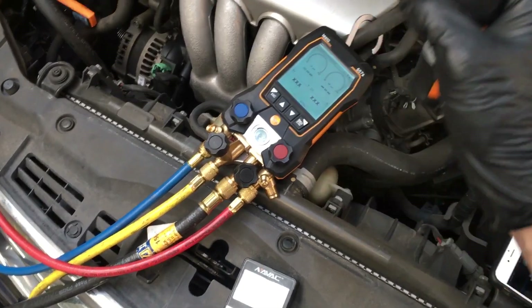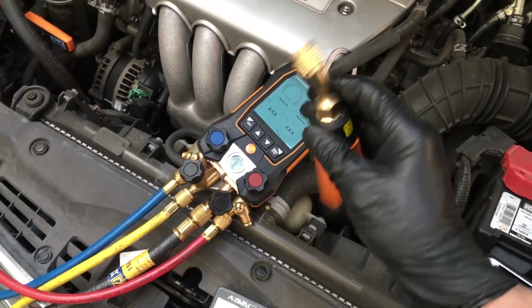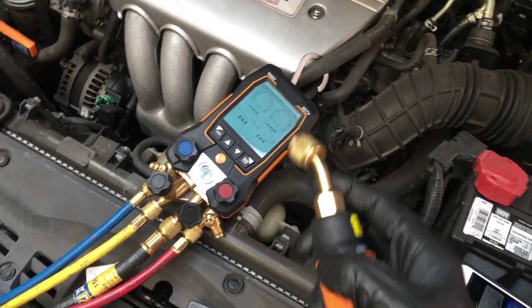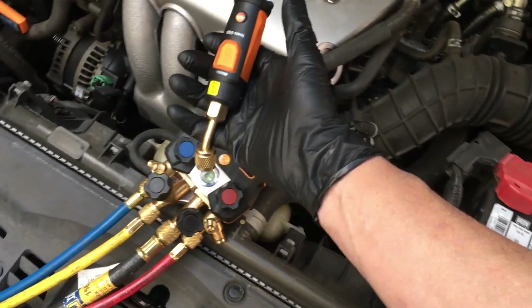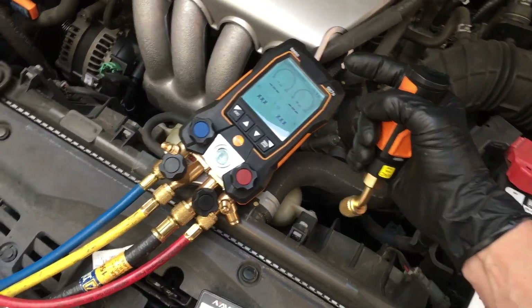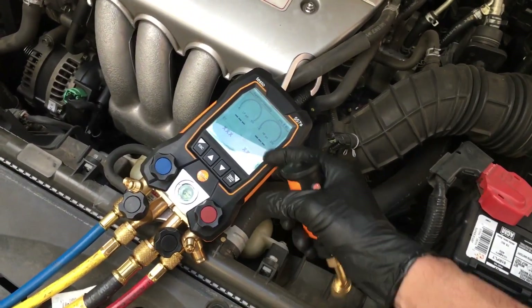In reality, whether it's commercial HVAC, residential, or automotive, guys tend to be a little bit lazy and sloppy. So if you're trying to introduce them to the micron gauge without adding more complication and expense by buying a separate gauge, this is where I lean towards the Field Piece.